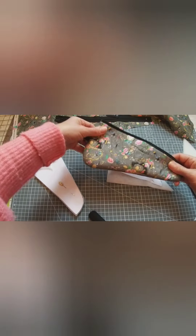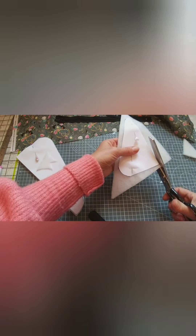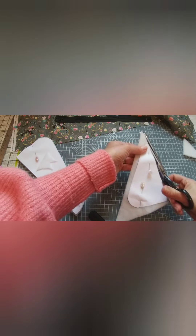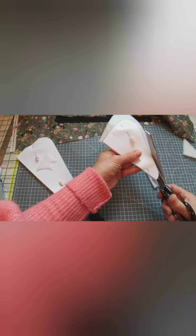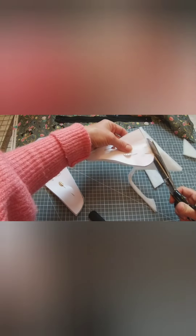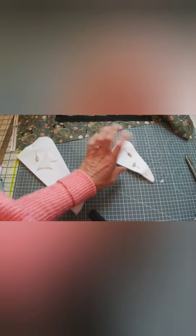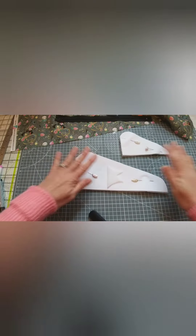This is what they will look like — you can see the quilting stitches on there. The smaller one is for the little snippers as I like to call them. These are really handy if you're taking your sewing with you on a weekend, for embroidery scissors, or if you're going on a sewing retreat you can take your big dressmaker scissors in the larger case.